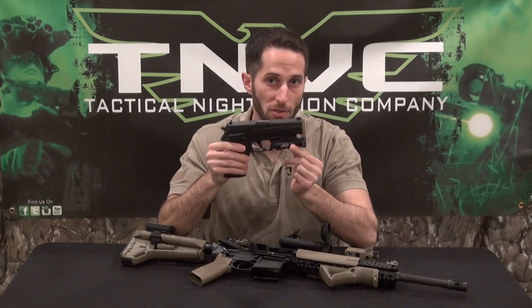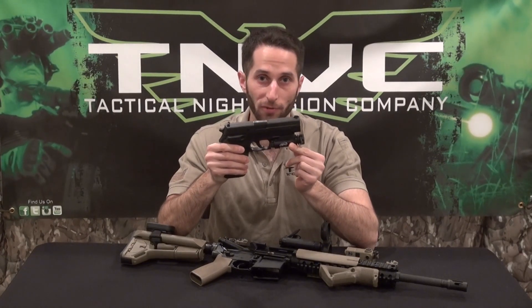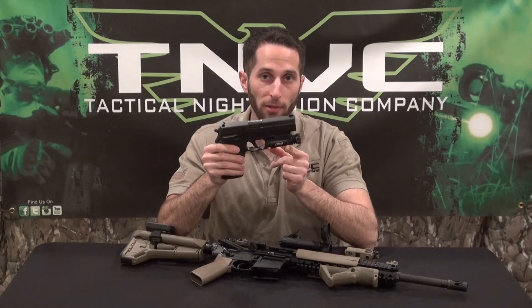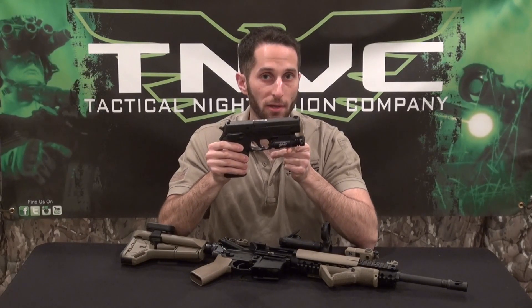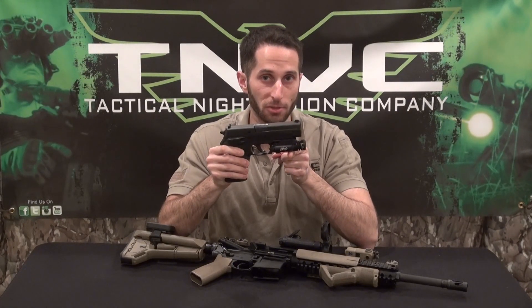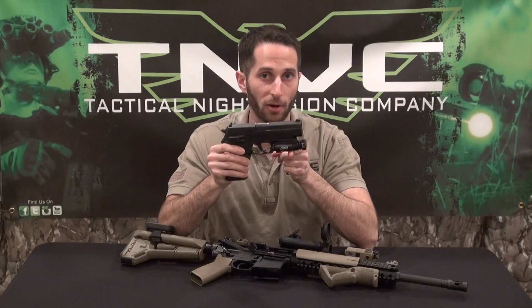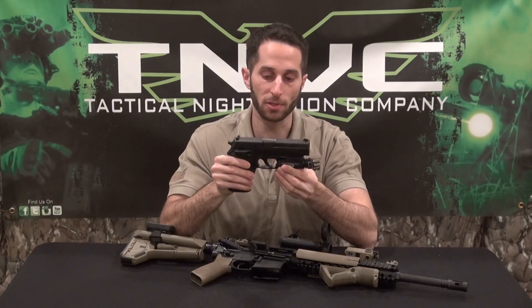Any gun I'm going to use in a social situation — whether it's a bedside gun or a duty gun — I'm going to put a white light on it, because target identification is huge. You've got to remember that every bullet you launch has a lawyer attached to it, so you must be very cognizant of what your target is before you drop the hammer.